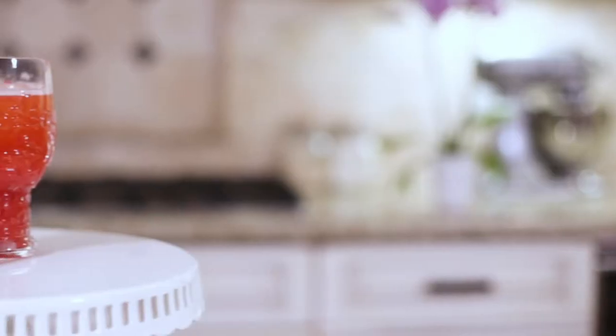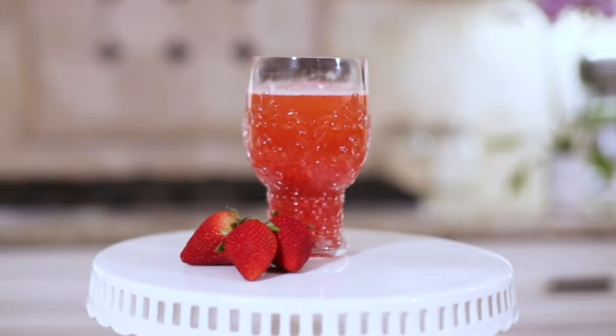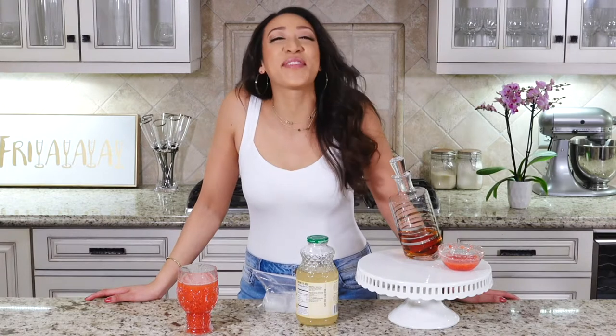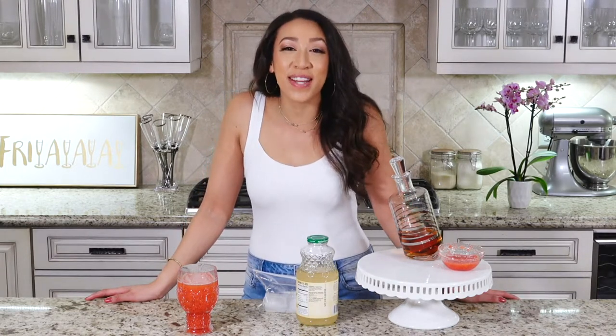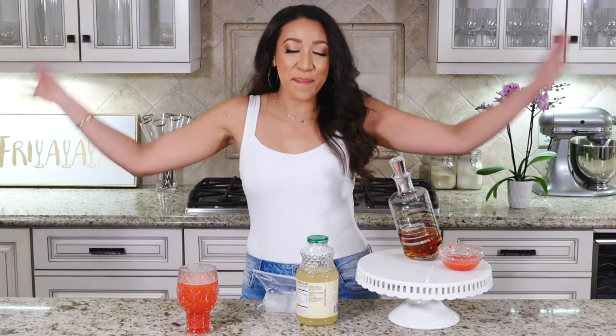I poured a lot of bourbon in that one — I'm sure if you pour less it'll be a lot better! Please try it with less bourbon and let me know how it is in the comments below. If you like my channel please subscribe and turn on the notification button so you know when my new videos come out. Talk to you guys next week, bye!